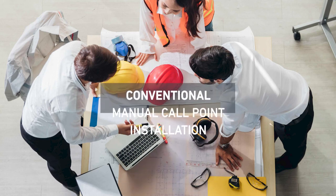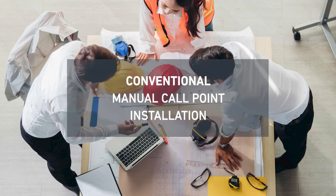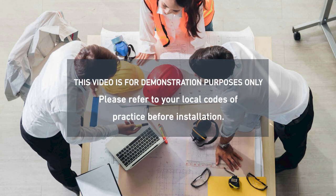Hi, I'm Jess and today we're going to look at the conventional manual call point and how to install it correctly.